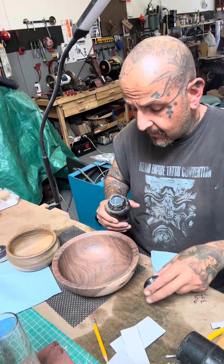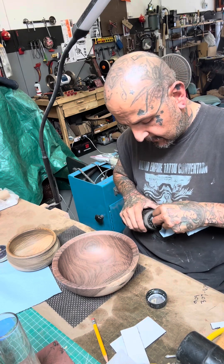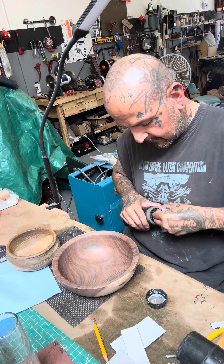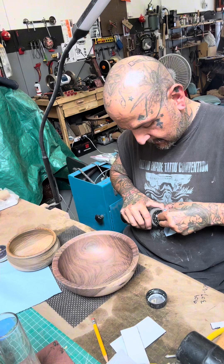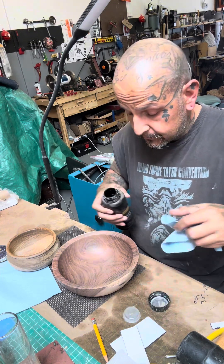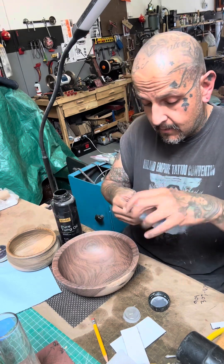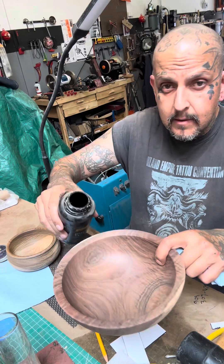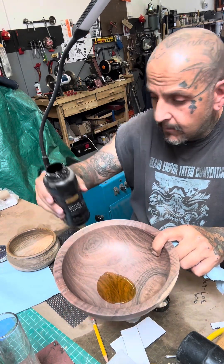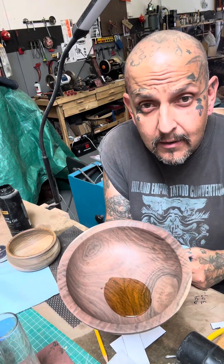This is my favorite part — seeing the transition. If I can get this open... Nothing stays clean in my shop. There we go. Probably too much. You can see the transition of the color already in the grain.